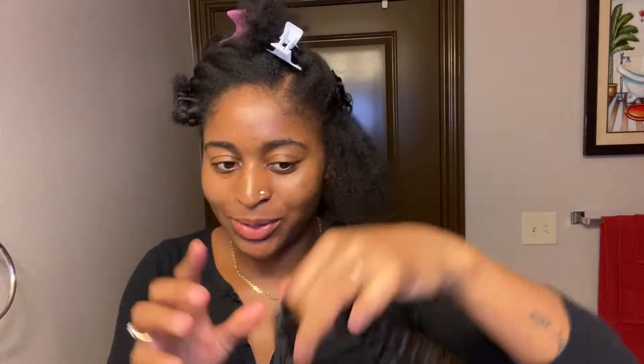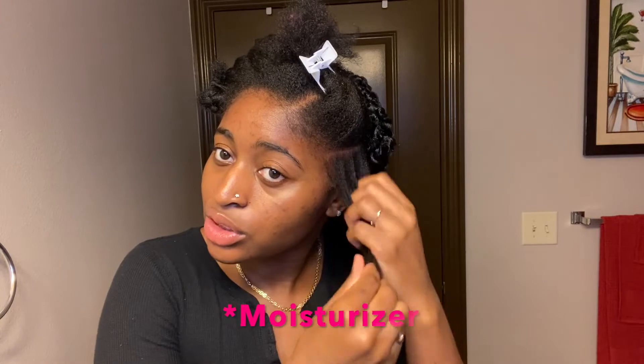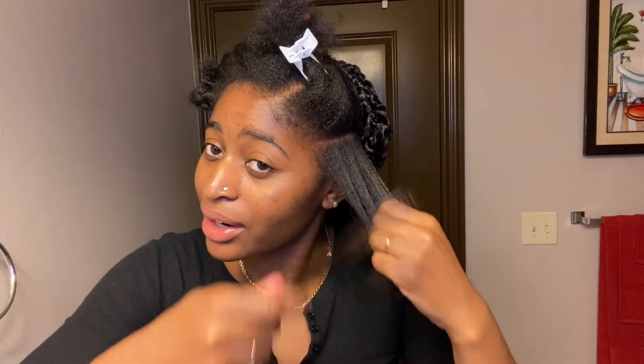It looks like a hot mess but don't worry, it's gonna get there. I'm going to go through with a little bit of moisture so my hair isn't dry underneath — putting some shea butter on and combing it through my hair.